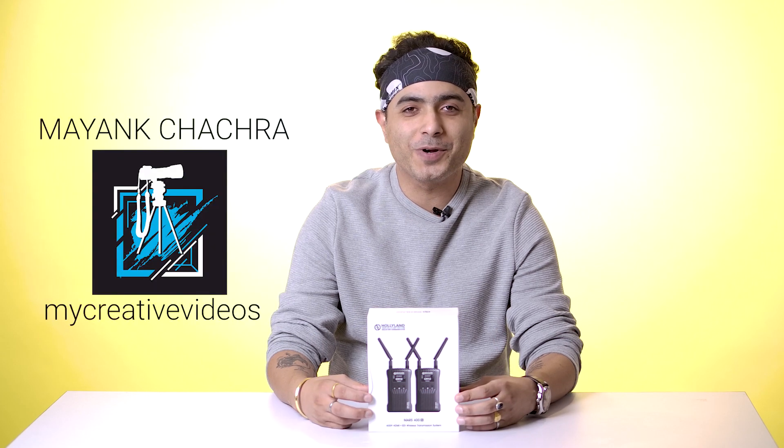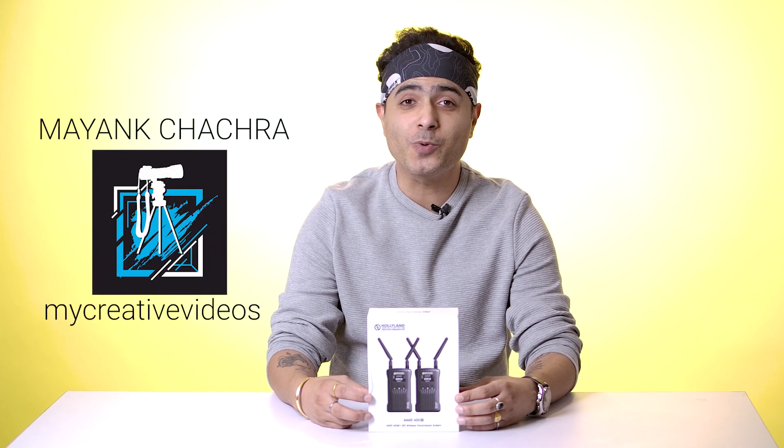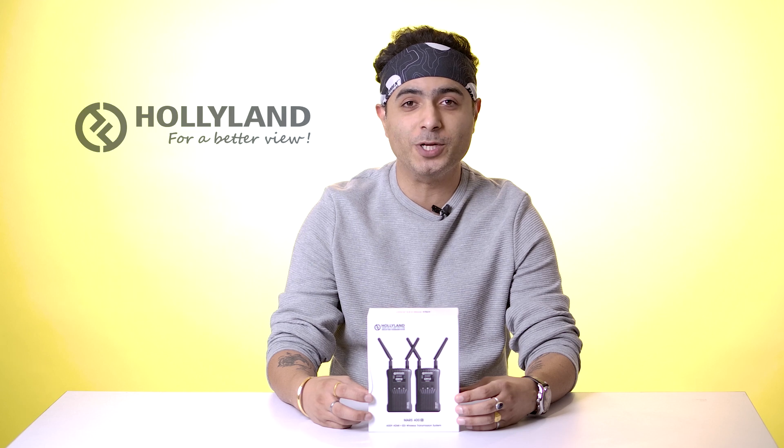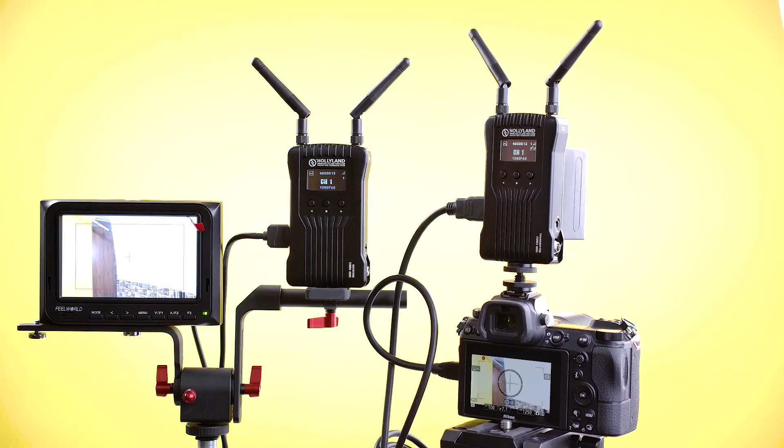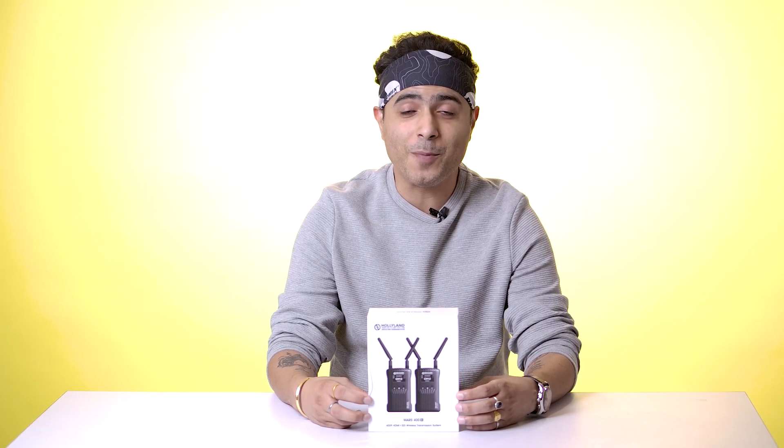Hello friends, this is Maying Chachar from MyCreativeVideos and today I'm going to show you a new product from Hollyland — the new wireless video transmitter Mars 400S. In this video we're going to unbox and review this product, and I'm also going to tell you how you can transmit your video wirelessly from your camera to your TV and smart devices through this Mars 400S.